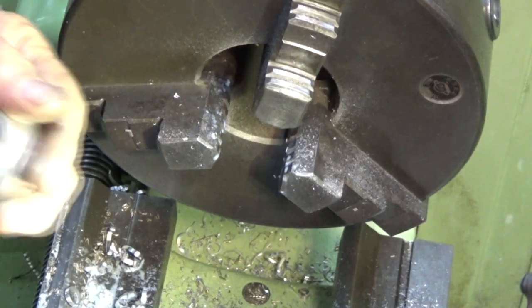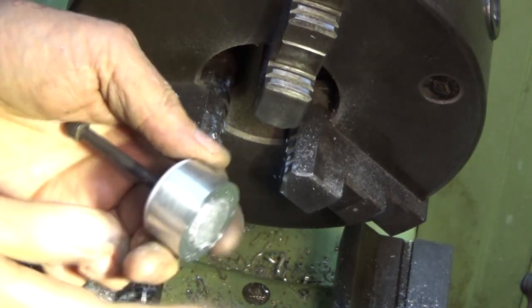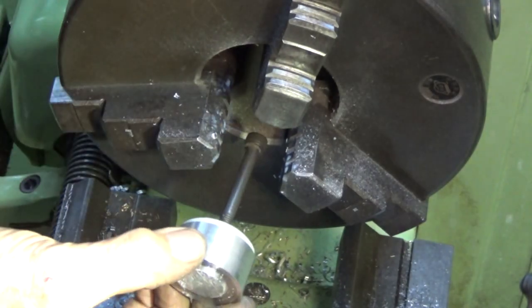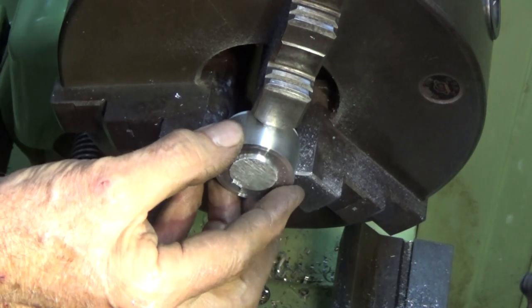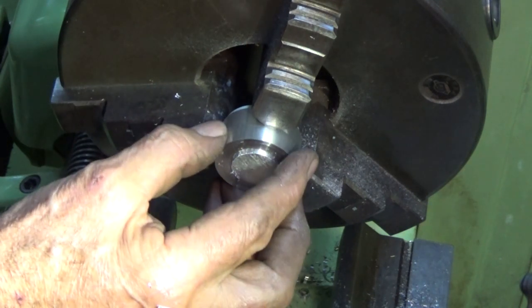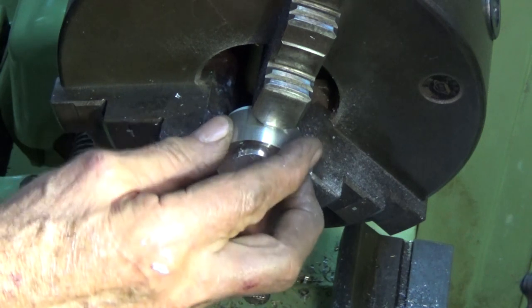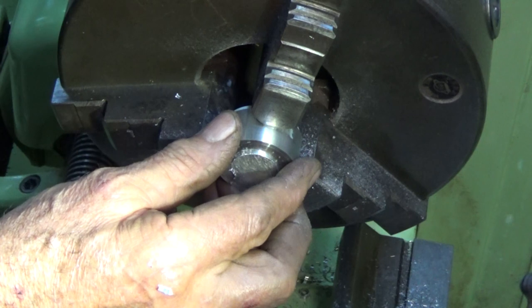So you can sort of see why I wanted that plug to be in there. I knew I'd have to turn it around and machine the back and also put the round on that sharp edge. If I was just trying to grip this without that plug in there, it would just crush it and distort it. And even as it is now, I'm just going very gently with this.